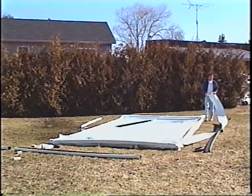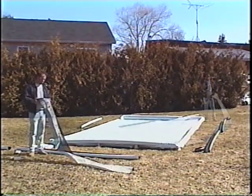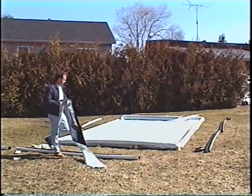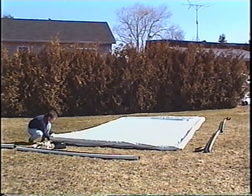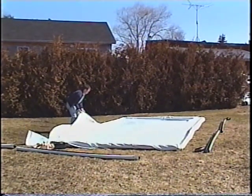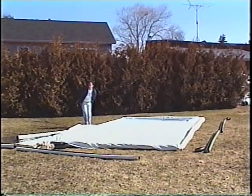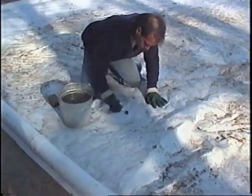Once the fastening sections are off, pull off the protective strips that are on top of the frame and roll them up. Next, go around the frame and pull out all the excess liner that has been tucked under the frame for the winter. This is a good time to make any necessary repairs to your liner. If water has already been draining out, look for holes or tears in the liner.